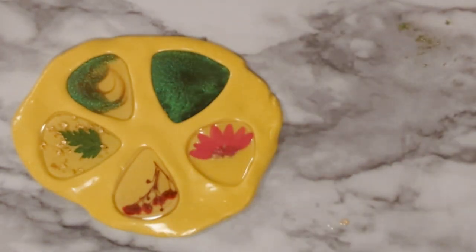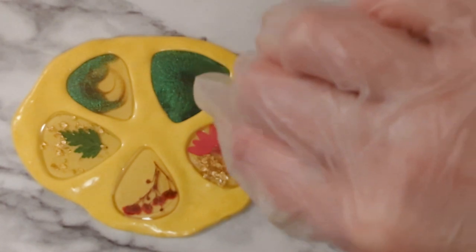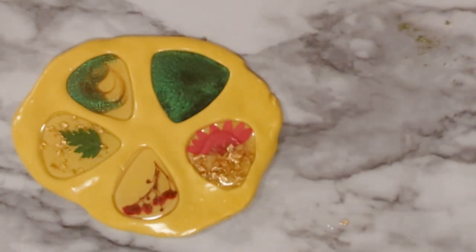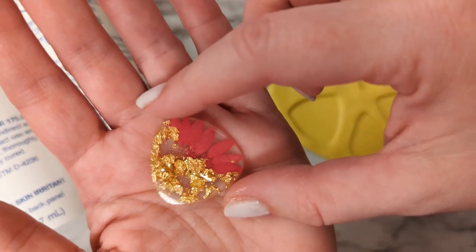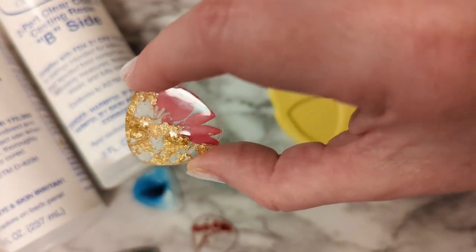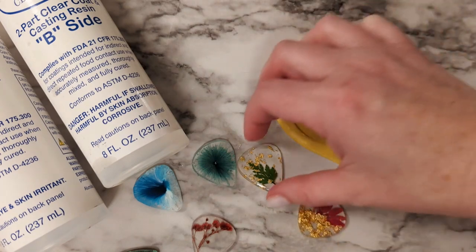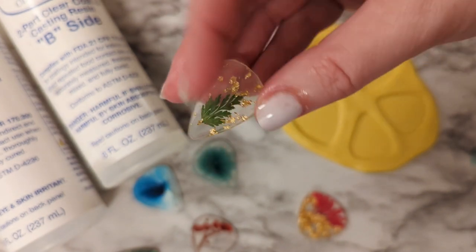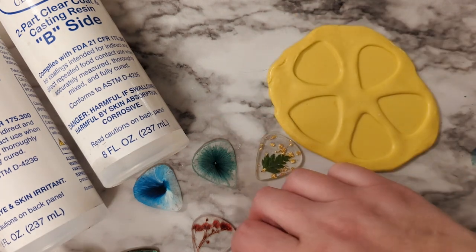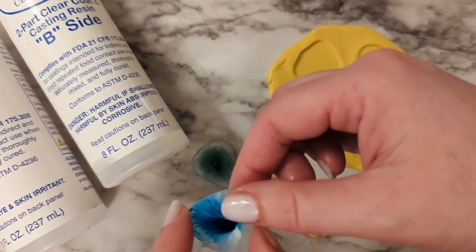If you get a little bit of overspill on the edges, you can take a craft knife and carefully trim that away after you demold it. These picks are going to take at least 24 hours to cure — they're not very deep or big, so it actually takes a longer cure time. You can carefully use a heat gun or spritz some rubbing alcohol over the top to help get rid of bubbles. Resin from this mold putty loses just a little bit of its shine, so give it a couple coats of clear spray sealer or a very thin layer of more resin. Let these cure for at least a couple of weeks before using them on an instrument — they also make cool jewelry if you wanted to put one on a necklace.